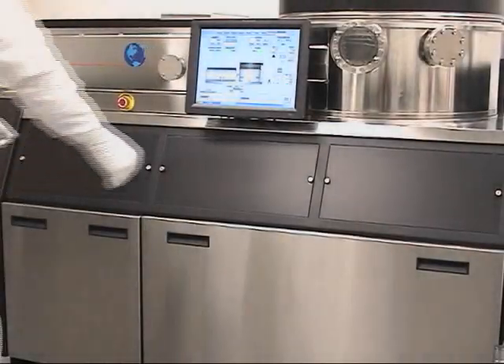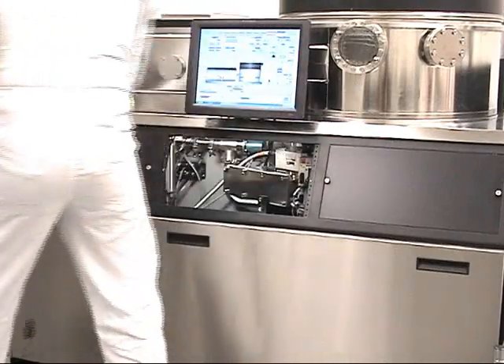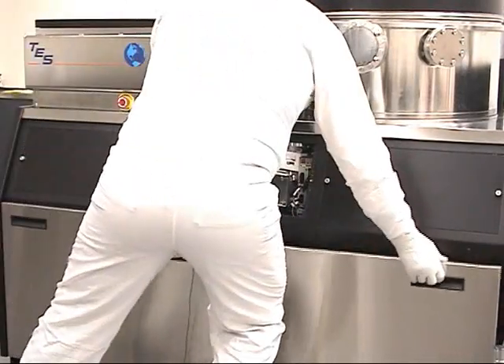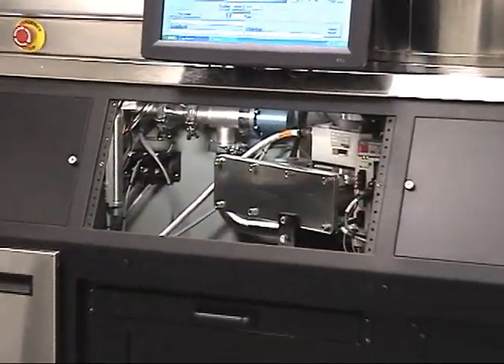This is an example of how easy it is to access different components on the Perconomer 4450 series. By removing the front panels, we can access the upgraded 64 series VAT throttling gate valve.